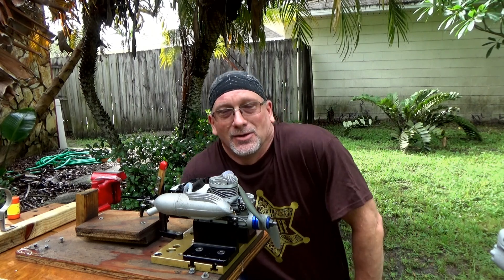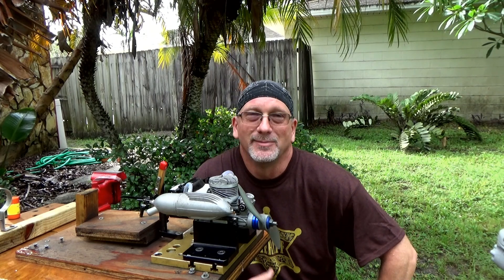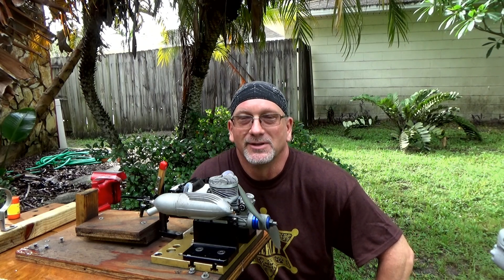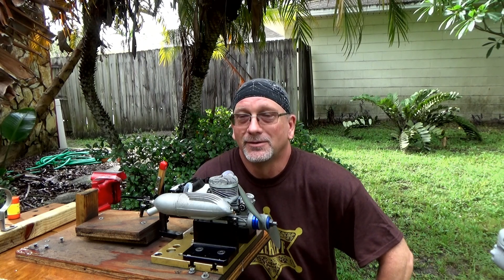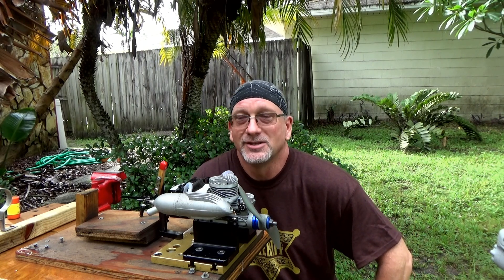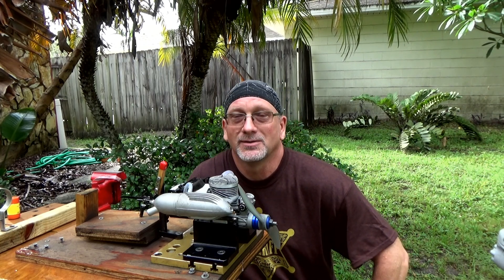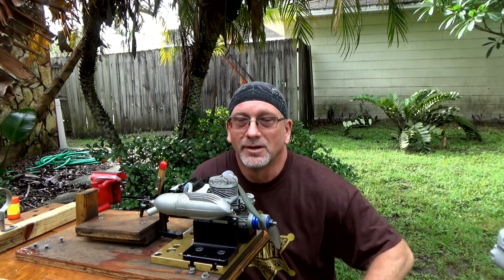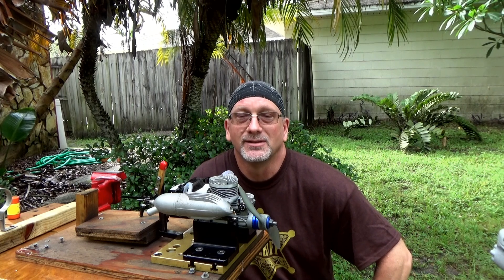Lower idles are really something you look for more on a four-stroke engine, but this is fine — this is an acceptable idle. Transition is pretty good. It might be a little bit better; it seemed like it was a bit better last night than today, but it wasn't too bad. I did make one other little adjustment there.